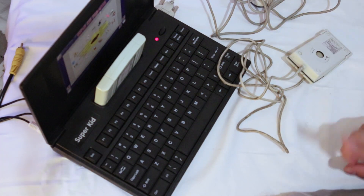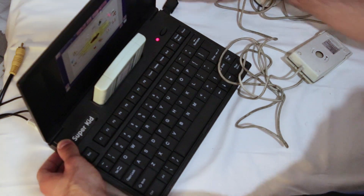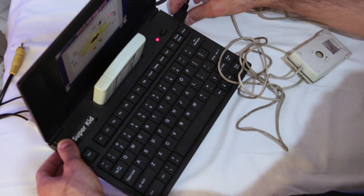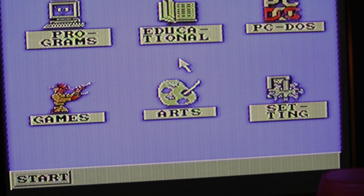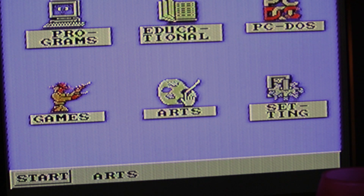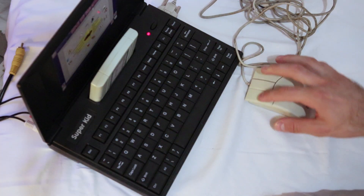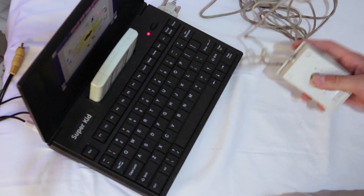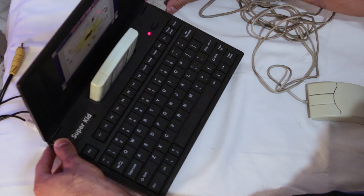So yeah, these mice just don't work. I can't move the cursor — let's see if clicking at least works. I connected the controller, moved the cursor over the icon, and tried all three mouse buttons. Nothing is happening.